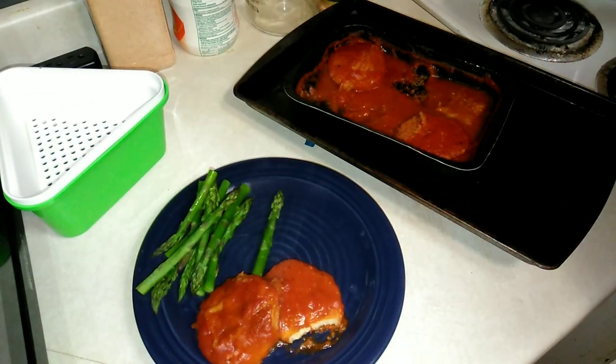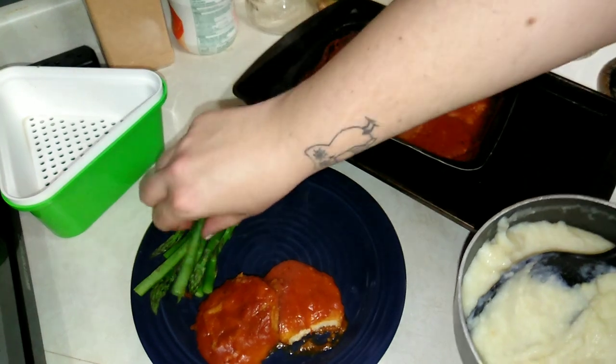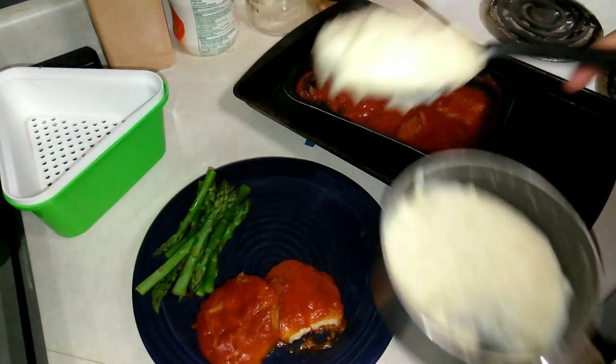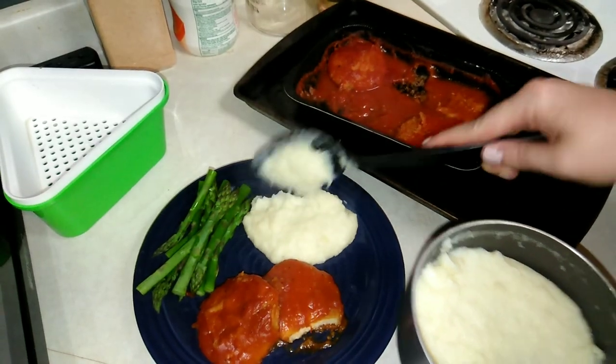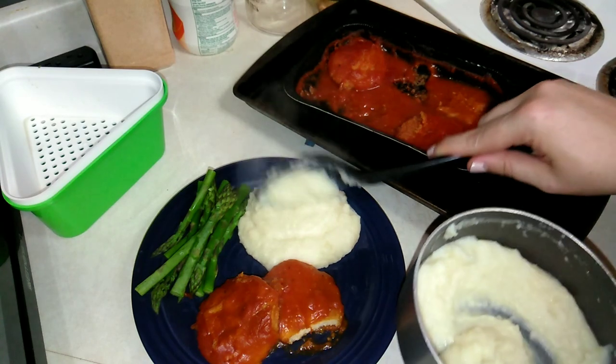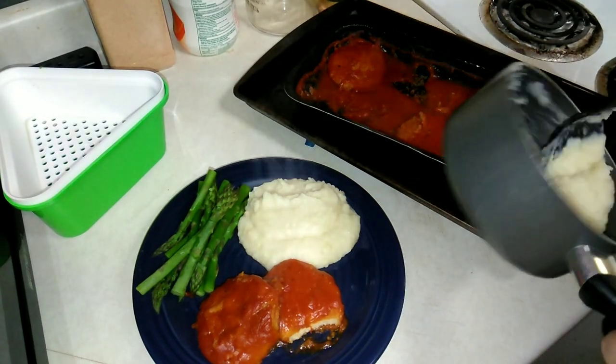I think it's really, really yummy actually. Personally, I think it's just as good — maybe even slightly better — than the Salisbury steaks and gravy, which we really like. These are great. I'm pretty shocked, but anyway.